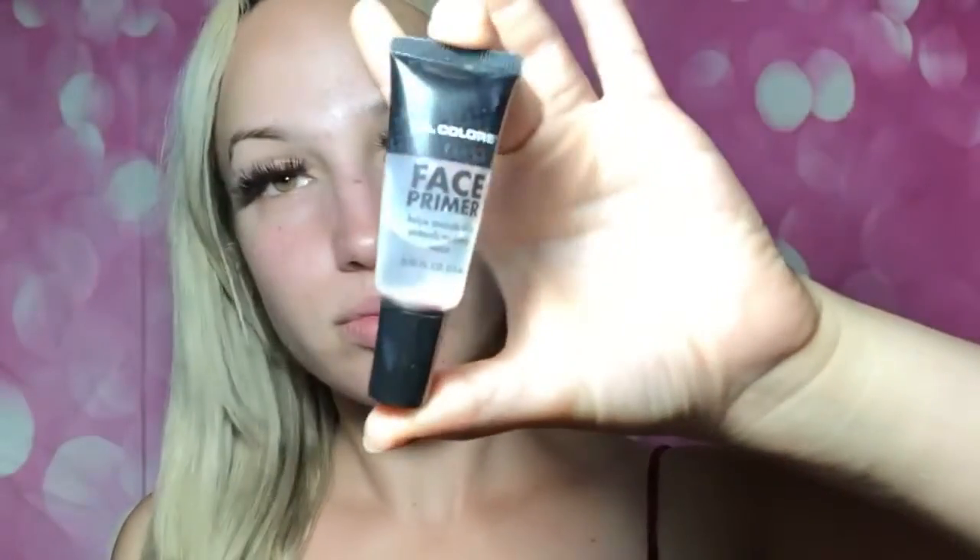Starting off with primer — this is the LA Colors face primer, just a nice little gel to prime your skin, very affordable. I almost forgot about brows, so we've got the Circa brow gel. Not gonna go super crazy with the brows because I honestly feel like the classic pin-up look is not all about the brows — it's mostly about the wing and the red lips. Just gonna fill them in a little bit using my Wet n Wild brow palette.